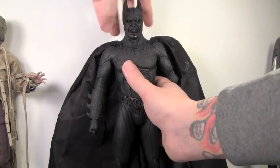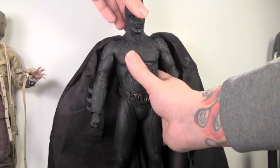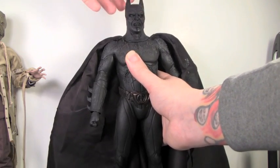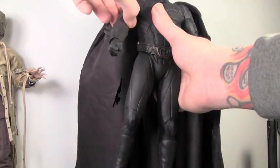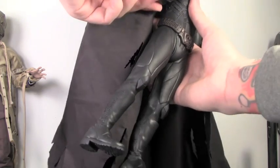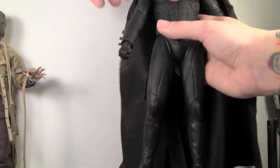Articulation on the Batman Demon doesn't have as much as Scarecrow because of the way the body is, but it can move left and right a little bit and up and down a little bit — that's because of the cowl on the head. The arms can't really rotate because of the way the body suit is, and you have to be very careful, but they go in and out. It rotates at the bicep and bends at two points at the elbow, but just be careful of the rubber suit as it might damage over time.